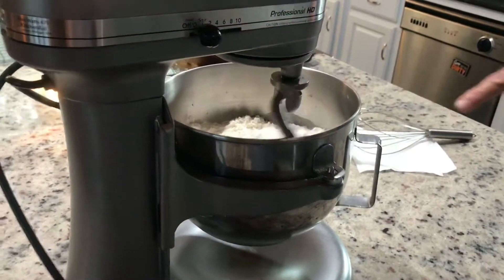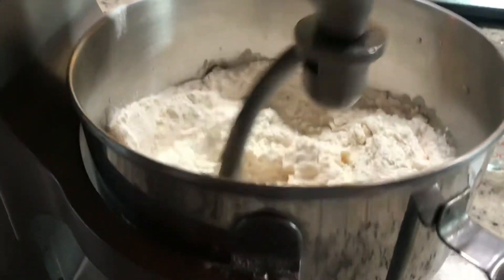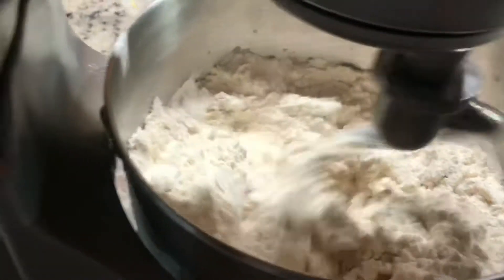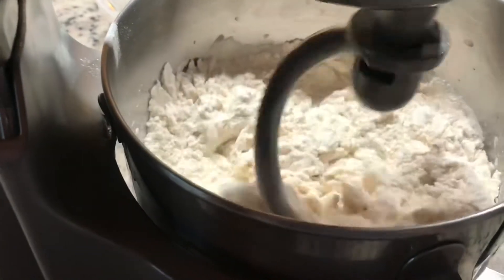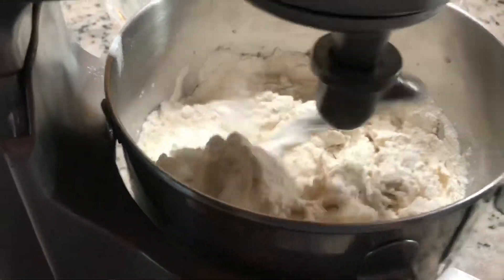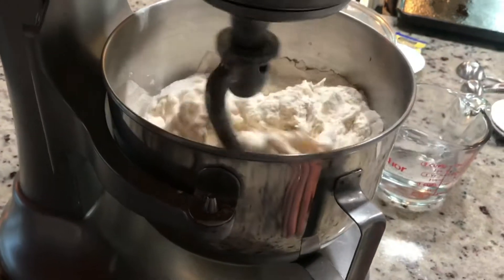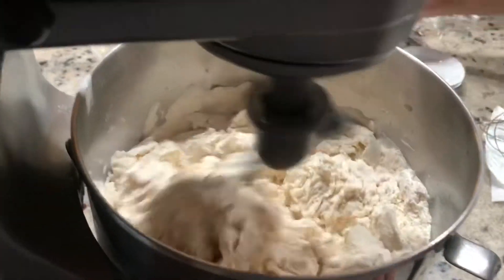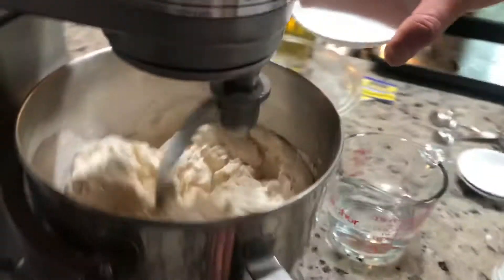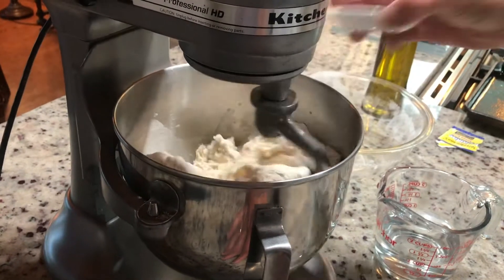If you look inside, a lot of times you need some more flour if it looks too wet. Now it's mixing. I'm going to add my salt — the sugar and the yeast did their thing, now I add the salt.